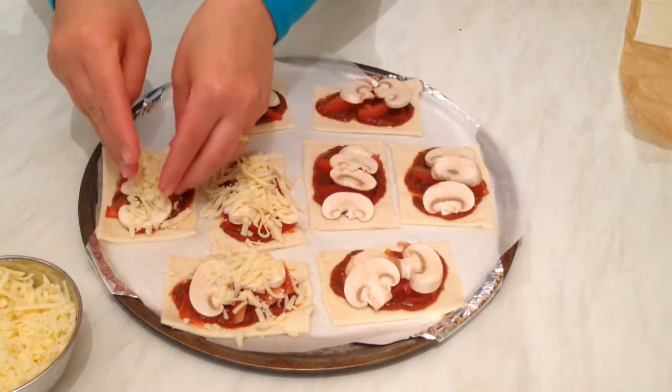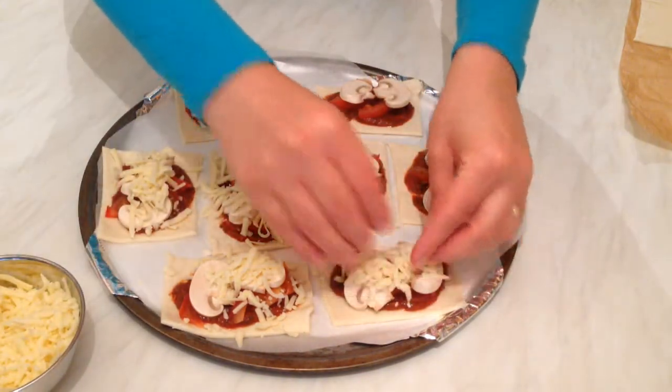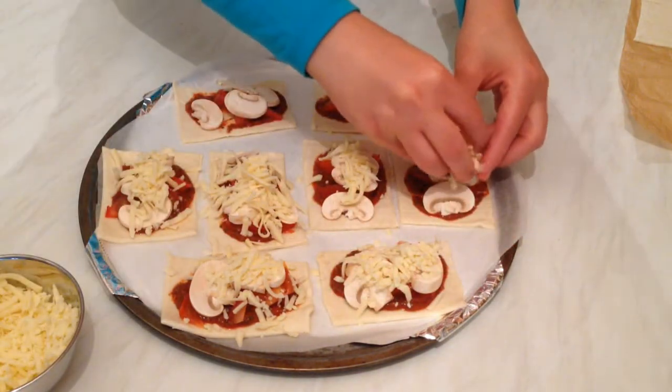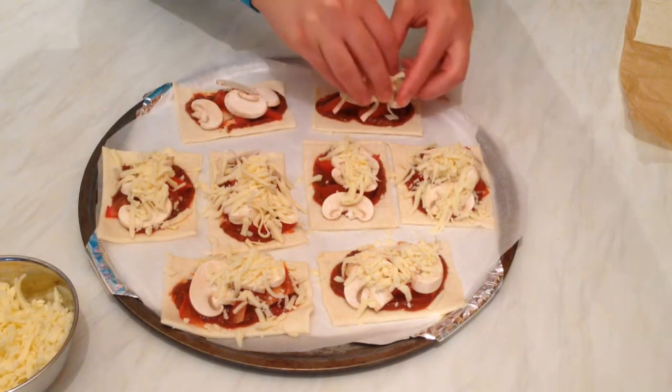Make sure to preheat your oven to the maximum heat, and then just put this tray in for about five to seven minutes.